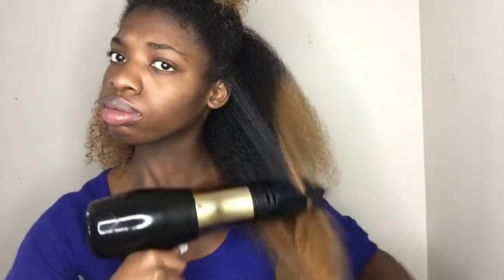Now we're just going to blow dry the hair, and the main goal is for the hair to be completely dry. Although you do want to get it straight, it's more important to get it dry.